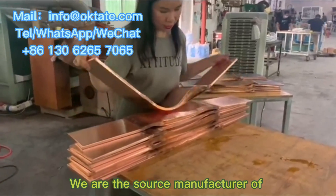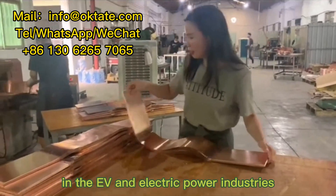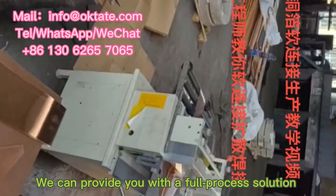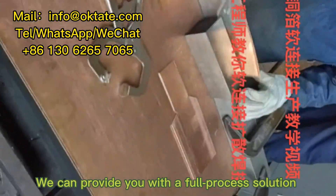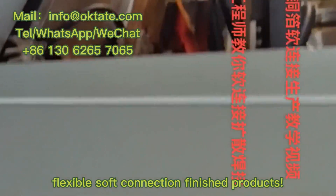We are the source manufacturer of bus bar flexible soft connection production equipment in the EV and electric power industries. We can provide you with a full process solution from copper foil raw materials to flexible soft connection finished products.